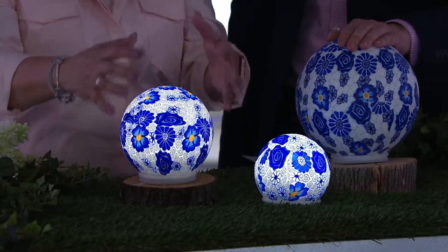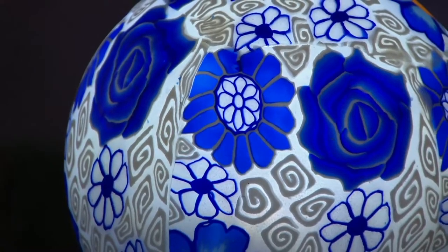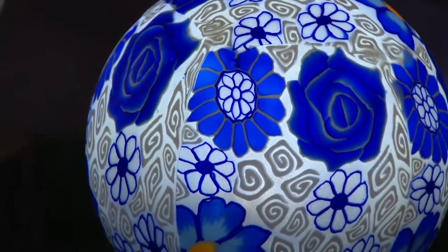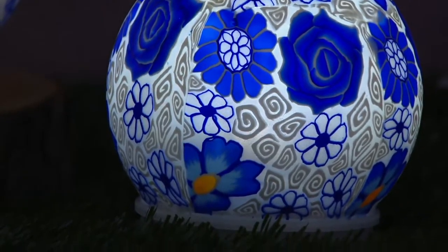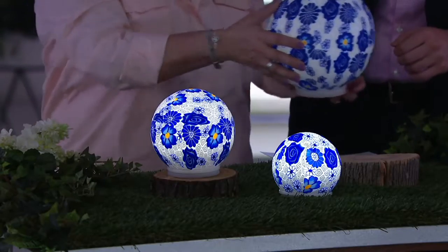So you've got lights inside, and right under here is where your batteries are going to go. Each one takes three AA batteries. There's an on-off switch right there and also a timer, so you can put it on six hours on, 18 hours off. There's a rubber cover you can put back on, because you can place this right in your garden.